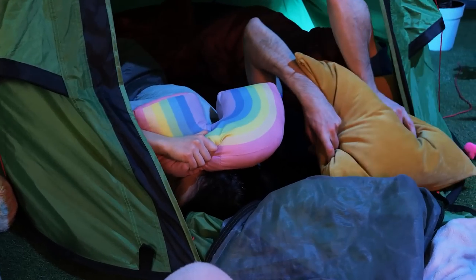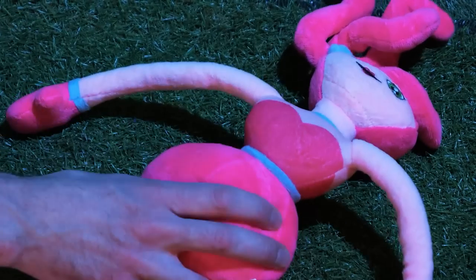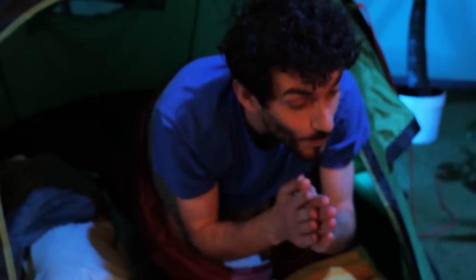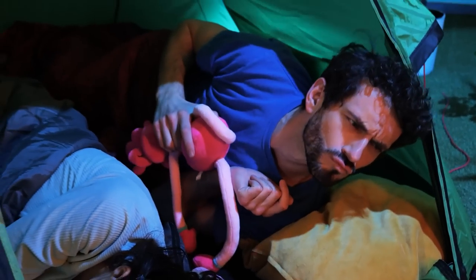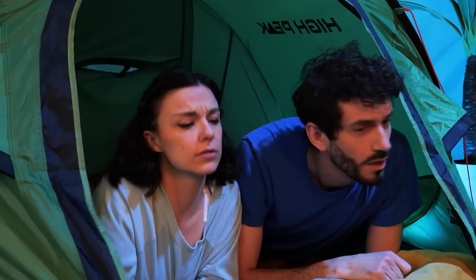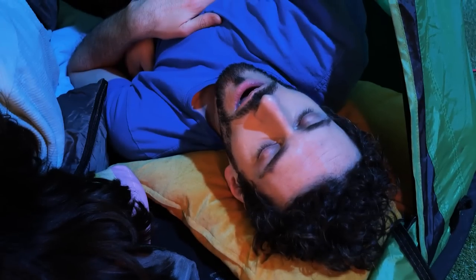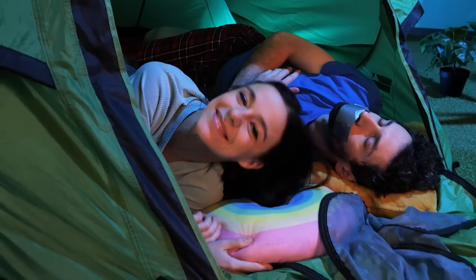AHHHHH! So loud! Ugh! What do we do? I don't know! How about we use this doll? Great! Let's get back to sleep! It didn't work! Hey! Do something! Okay! How about mouth tape? Let's try it! Another one? Good thing I have the tape! Finally!